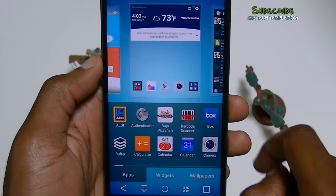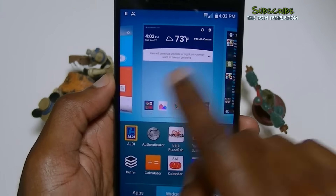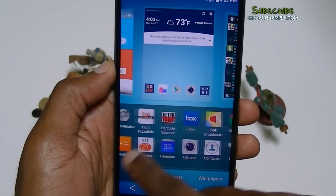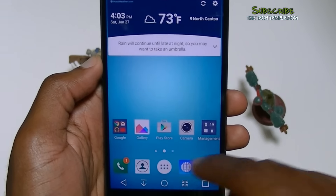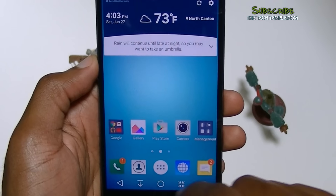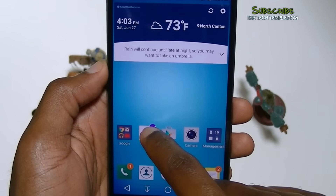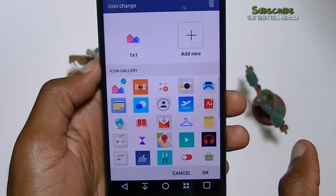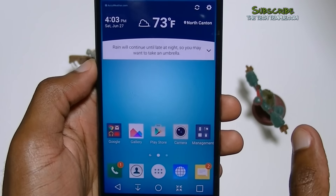Hold the home screen and you get a kind of carousel view. These are the apps from the app drawer — it's kind of nice if you want to look at it that way. What's nice about the icons is if you don't like, say, this gallery icon, you can hold it and change the icon to whatever you want. Or if you have another icon set pack you want to download from the Play Store, you can do it that way. I love the customization they did with this.